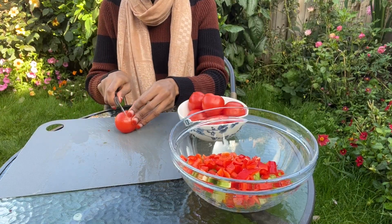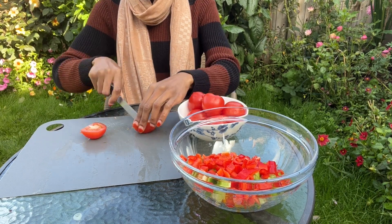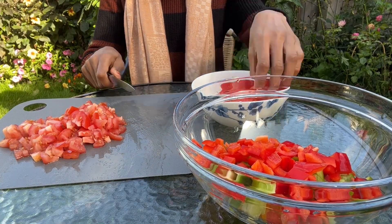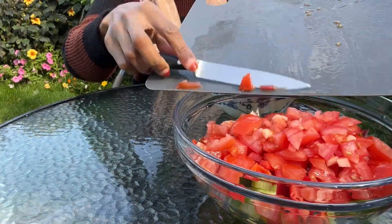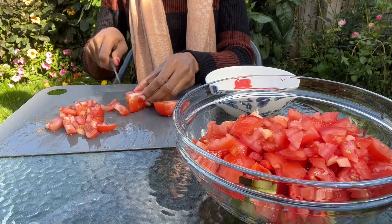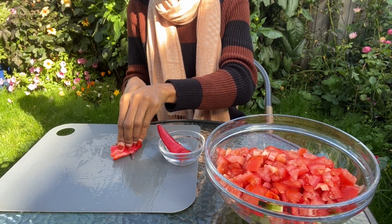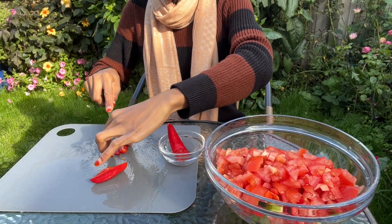Next I'm going to start chopping the tomatoes, going with a size that's similar to the peppers. Now that I'm done with the tomatoes, I'm going to chop the hot peppers and transfer them into the bowl, also going with a size similar to the peppers and tomatoes.